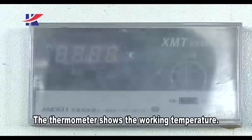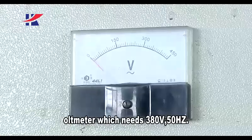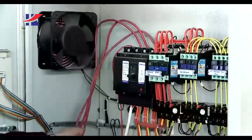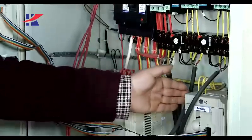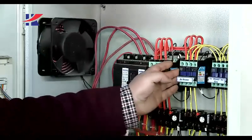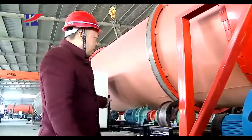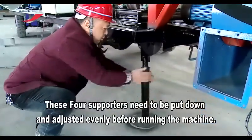For gas, there is a standby switch and emergency stop button — it needs to be connected to a ground lead before working. The thermometer shows the working temperature. The voltmeter requires 380 voltage. These four supporters need to be pulled down and adjusted evenly before running the machine.